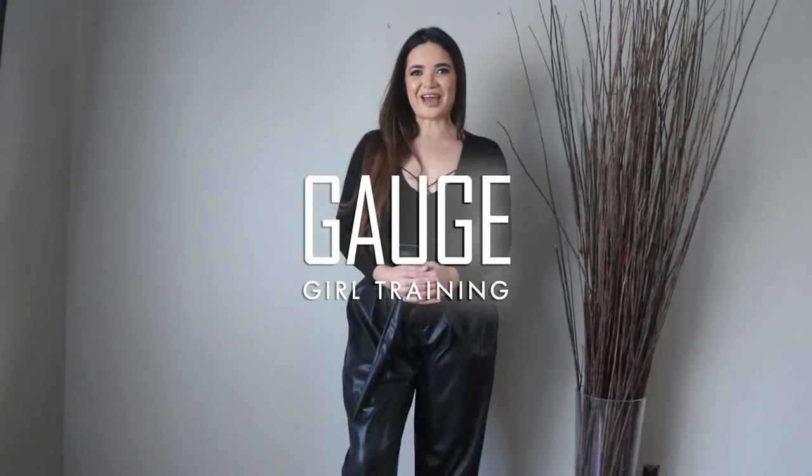Hey, what's up YouTube? Welcome back to the channel. It's Christine with Gage Girl Training. In today's video, I'm going to be doing a Fashion Nova try-on haul. So, let's get started.